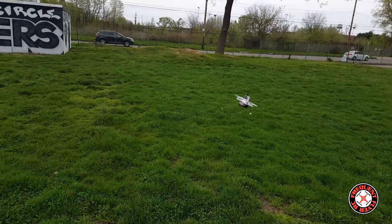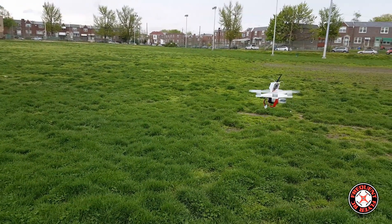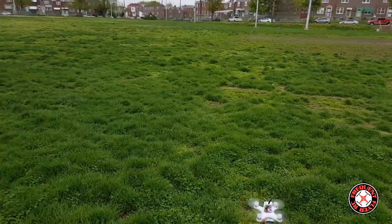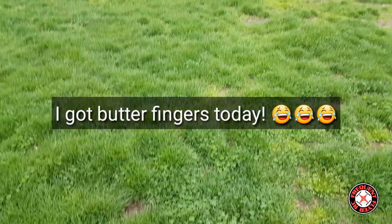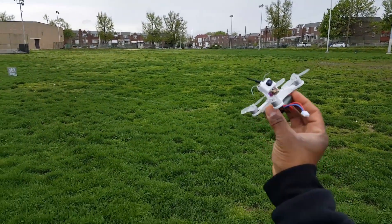I guess that's all there is to show with this one — really nice flying quad. The Emax Baby Hawk, thanks for watching.